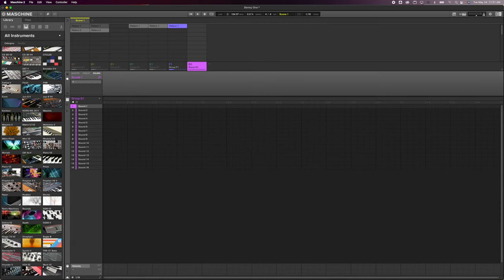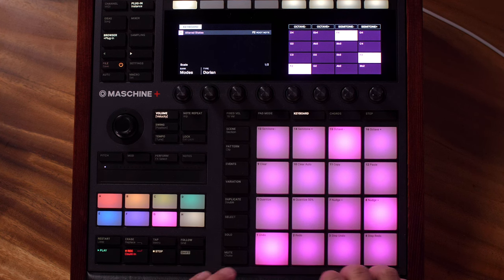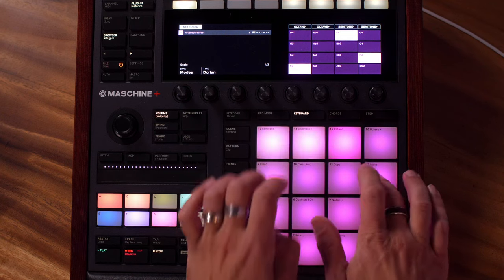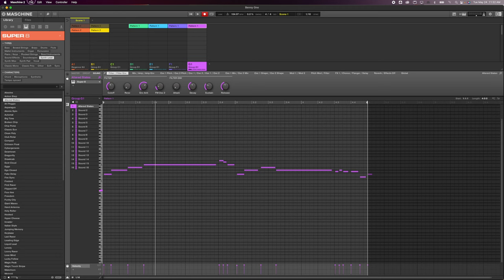Let's load up one more patch and I'll show you soloing with the Dorian mode. I need a good synth lead — I'm not finding a ton of good synth leads in this expansion. Let's go over to Super 8, that one's kind of fun, then go to Leads. That one sounds nice already. There's our little 80s idea that started with the Regents kit.